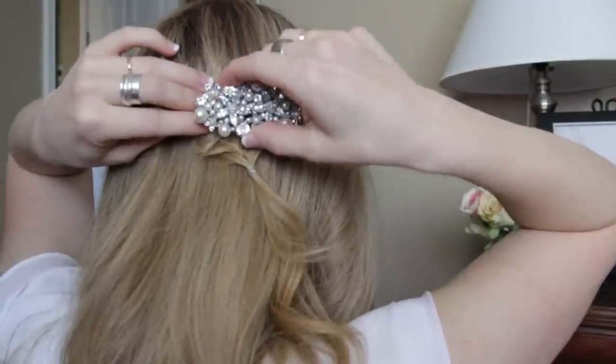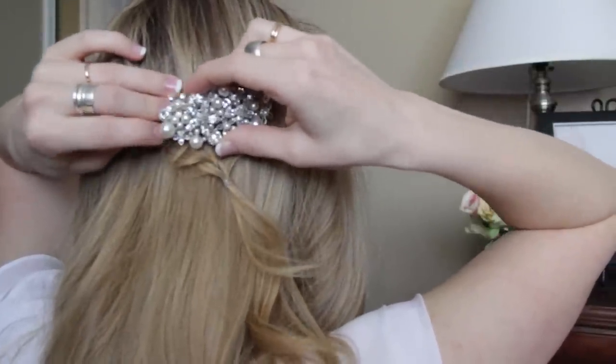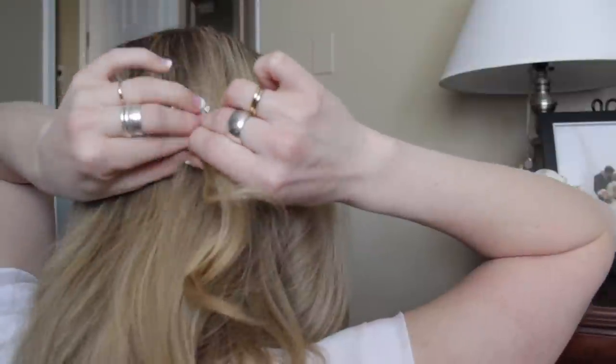Then wrap the braid around the back of the head and secure it with a pretty clip, and then you can take out the clear elastic band.